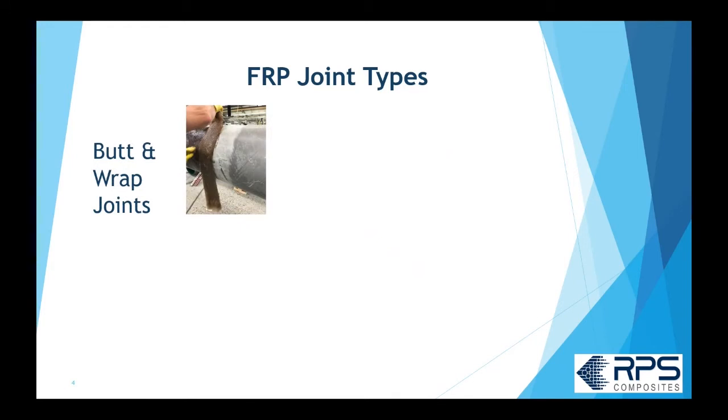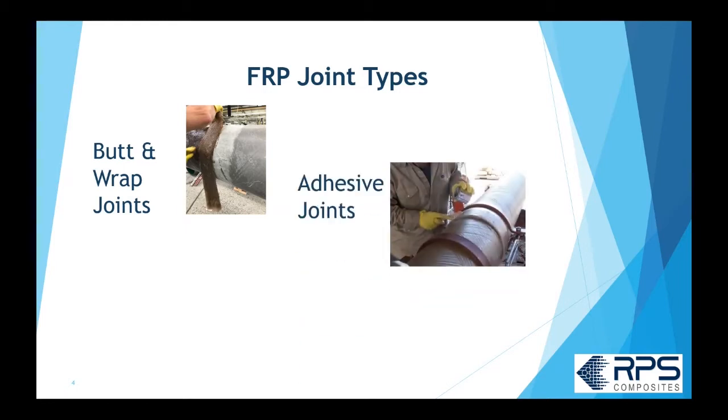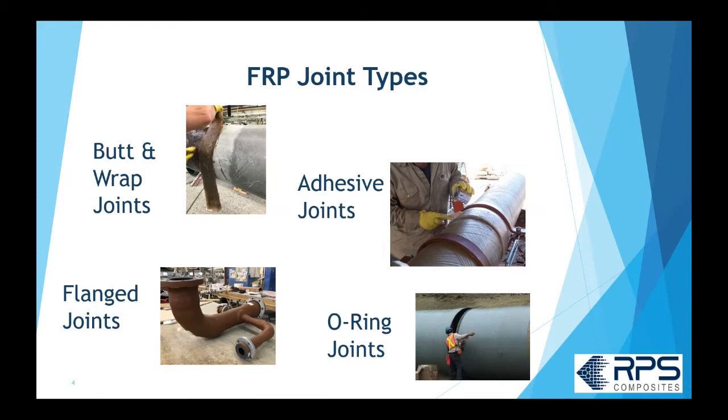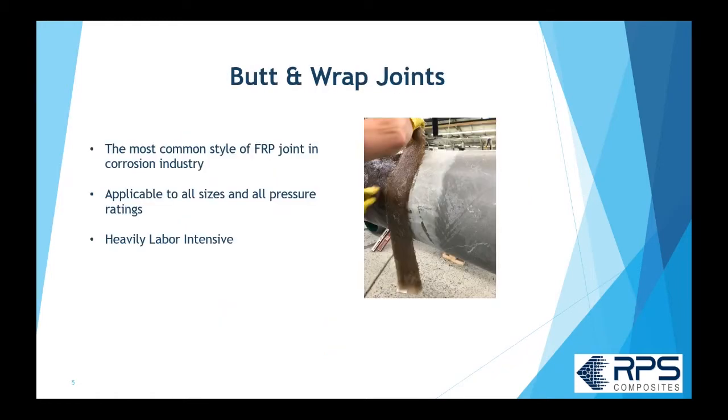In FRP piping there are basically four types of joints: butt and wrap joints, where we butt the two pieces of pipe together and laminate them; adhesive joints, where we overlap the pipe somehow and adhesively bond them together; flange joints, which are a whole separate subject but commonly used in FRP piping; and O-ring joints, typically used in larger diameter FRP piping.